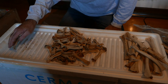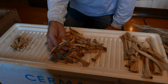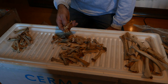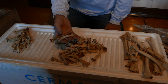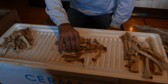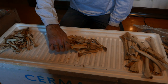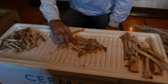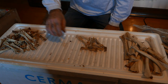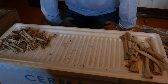So counting these bones — again, only two per bird — one, two, three, four, five, six, seven, eight, nine, ten, eleven, twelve, thirteen, fourteen, fifteen, sixteen, seventeen, eighteen, nineteen, twenty, twenty-one, twenty-two, twenty-three, twenty-four, twenty-five, twenty-six, twenty-seven — and a half. They all die from ingesting poison.